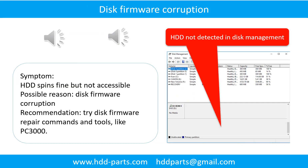Disk firmware corruption. Symptom: the hard drive spins fine but is not accessible by any computer. Possible reason: disk firmware corruption. Recommendation: try disk firmware repair commands and tools like PC3000. The following is the sound from one of the hard drives which experienced disk firmware corruption.